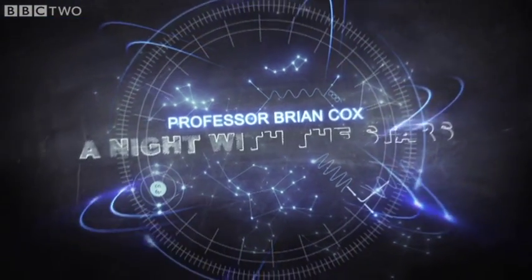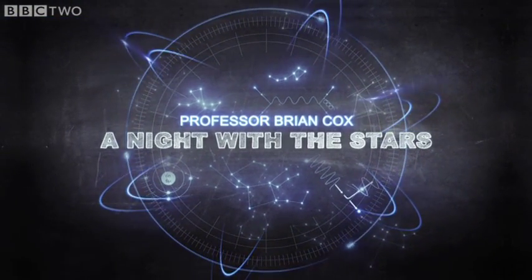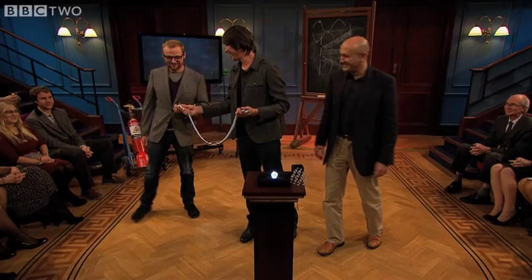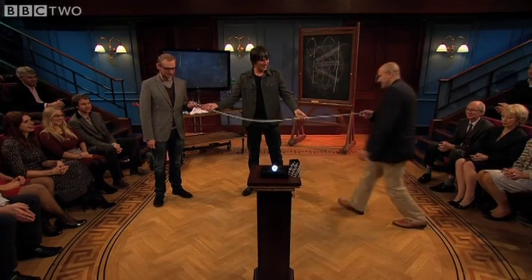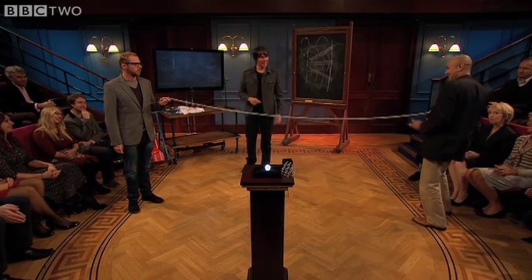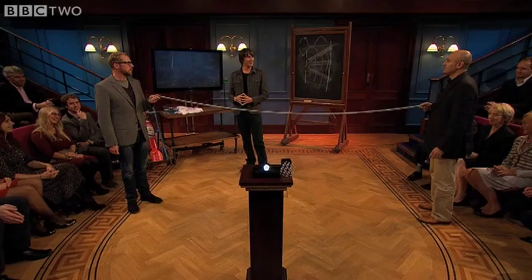So I've got an experiment for you both to do involving a spring and your wrists. What I'd like you to do is stretch the spring a little bit, as far away as you can. Now what I want you to do is start gently oscillating the spring.